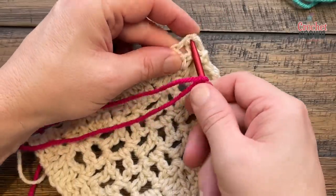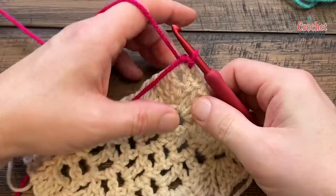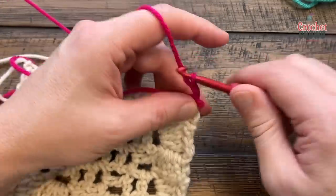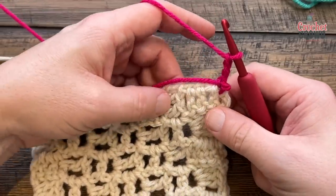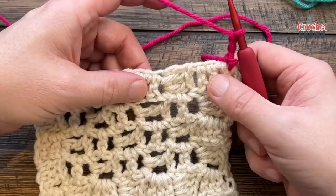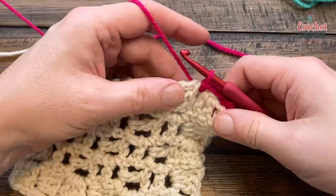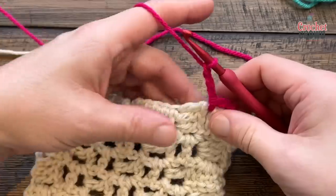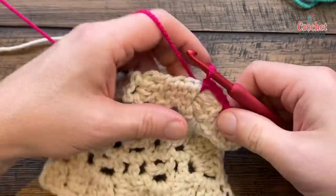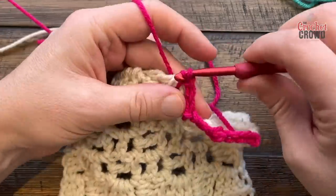It's going to be very obvious what your first corner is, so you can put a stitch marker there and just attach. Then it says to chain three — 1, 2, 3 — and slip stitch in between the next cluster. In the pattern it's called a cluster, I would call them boxes, but you can see the boxes when you pull it apart. So slip stitch, then chain three — 1, 2, 3 — separate the boxes and slip stitch. Do this all the way across and I'll see you at the first turn.